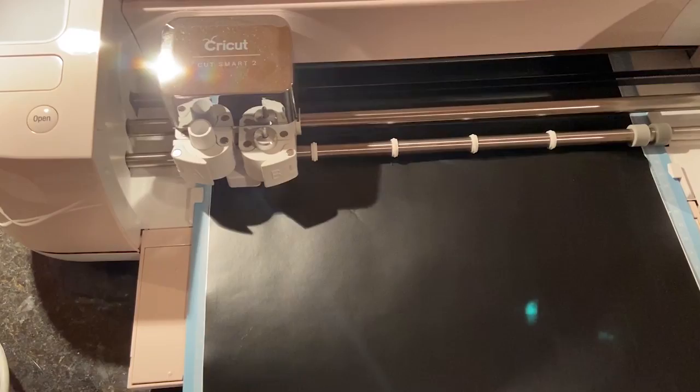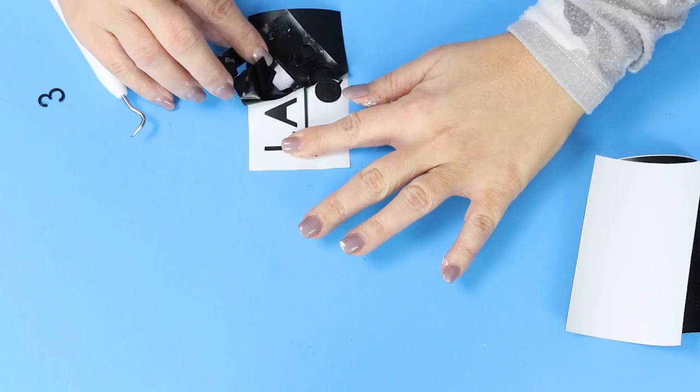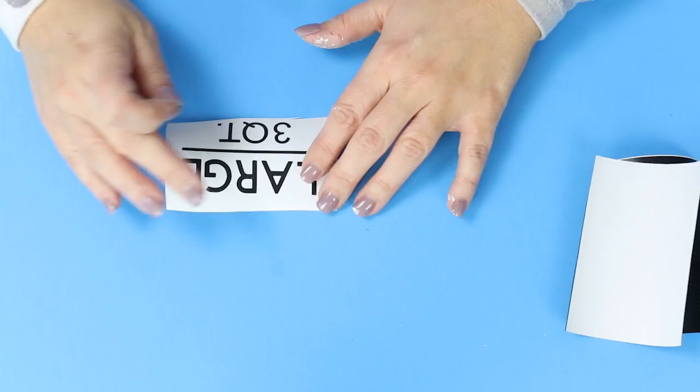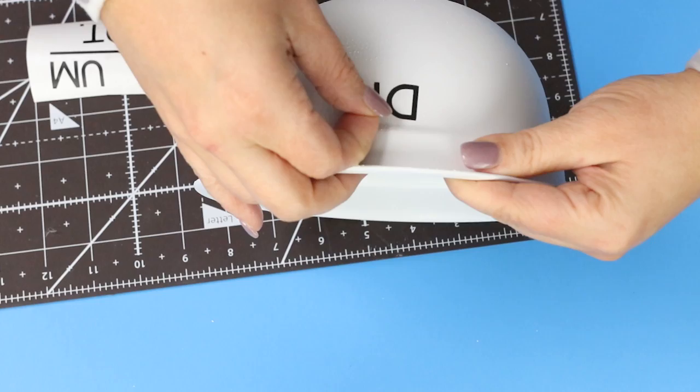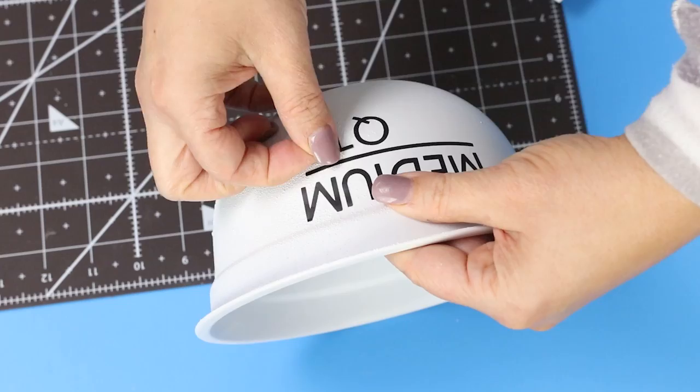Then I just weeded that out. To apply it to your bowls, you can use transfer tape, but I was a little concerned it was going to pull the spray paint off, so I just picked them up and individually placed them on. I repeated that for all of my bowls, and for $5 I have this cute set of farmhouse bowls.